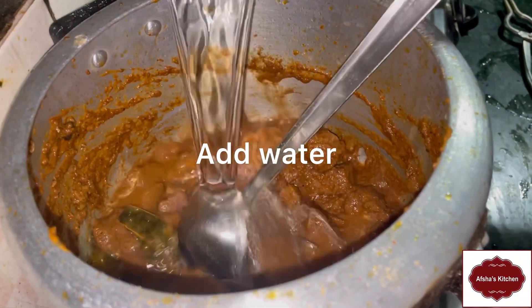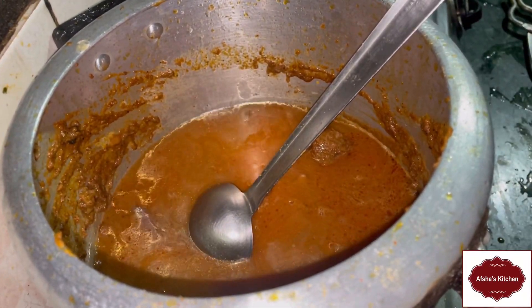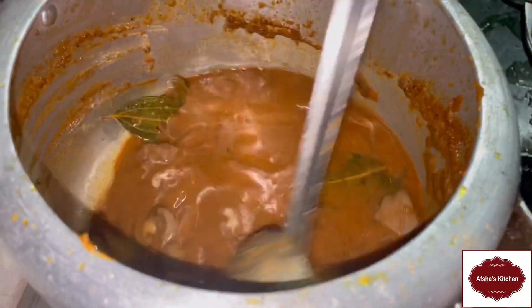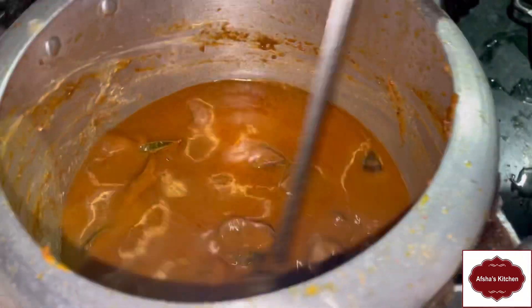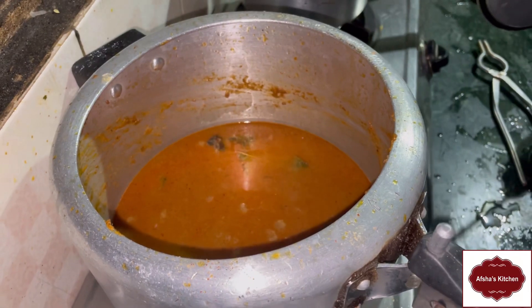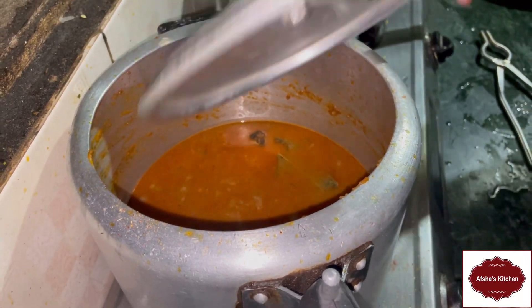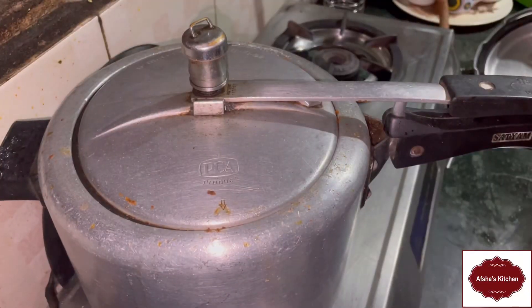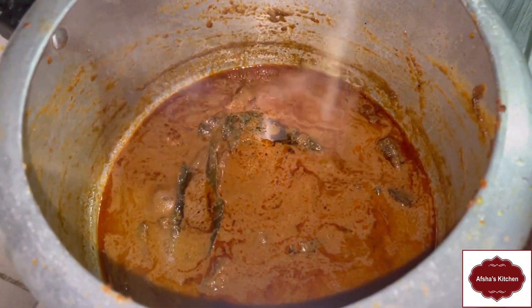Let's put some water in the pot. Add water and cook for 10-15 minutes, then add garlic, open it and serve with garlic.